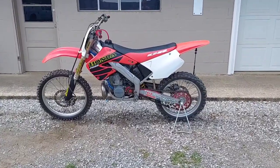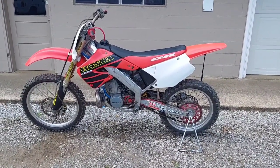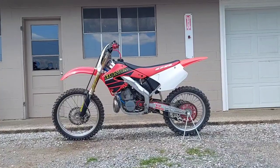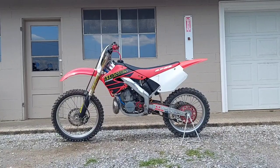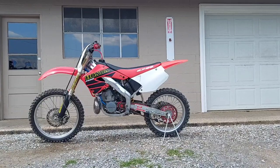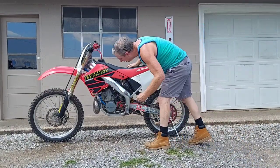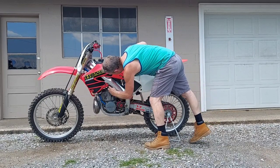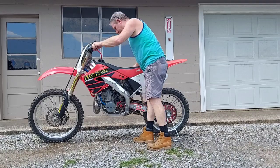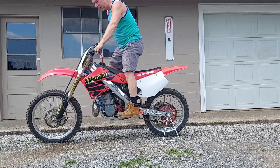I'll continue to diagnose it and see what else it needs and then we'll do a follow-up video. Stand by, let me get the camera set up — and of course the wind started kicking up. Don't mind my summer attire, it's hot as hell. Fuel back on — let's see if she'll go one kick. Hey, and I just got it to idle and it wasn't hot already.